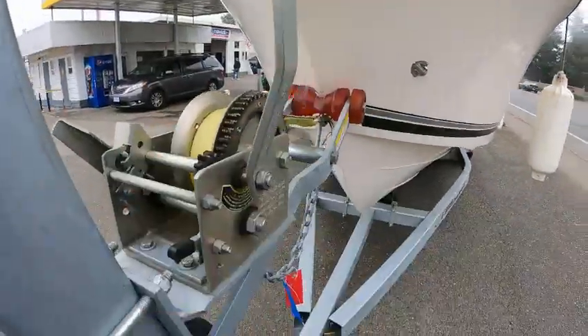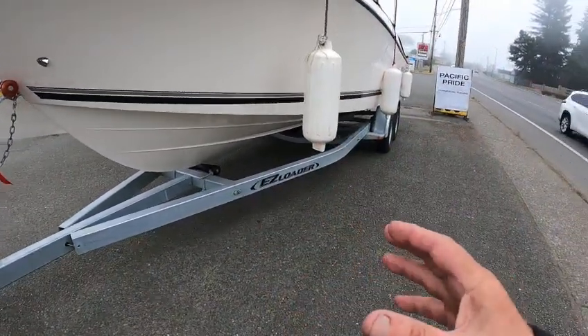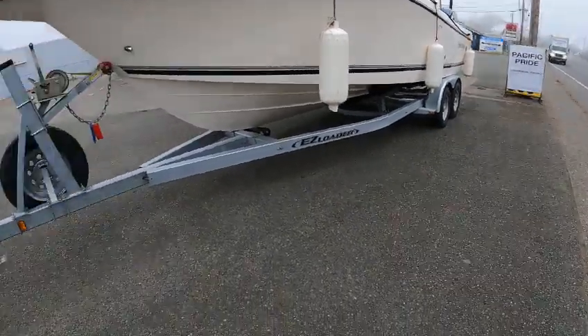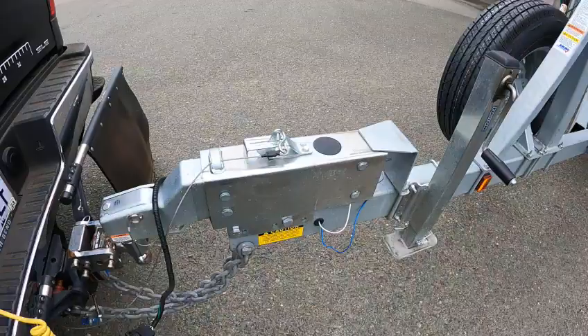Two-speed winch with a brake, keel roller — not meant for the keel to actually ride on that. The bunks should maybe be adjusted to get a little higher off those fenders because it's sitting pretty low. Top mount coupler, about 23 inches from the bottom to the top, and brake couplers under there.